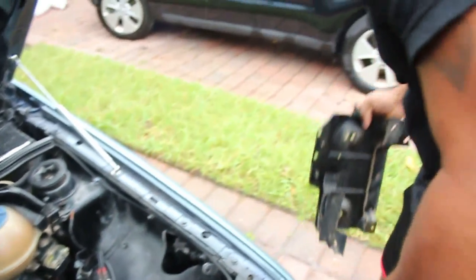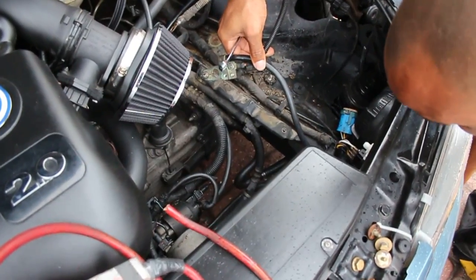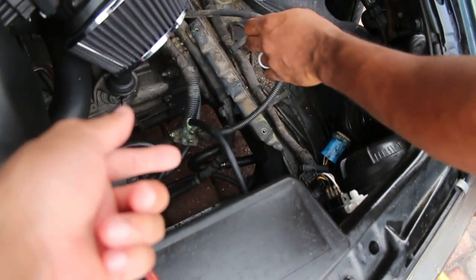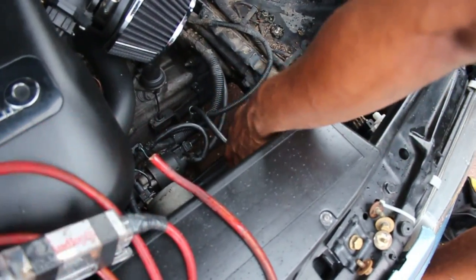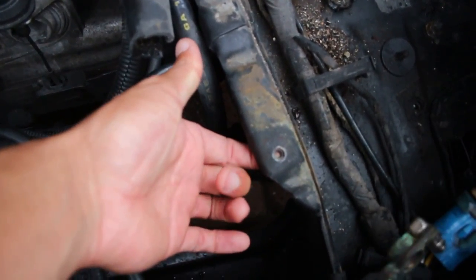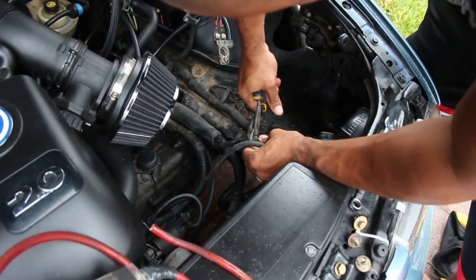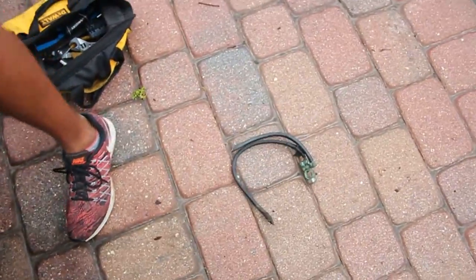Just like that it's out — look how much better it already looks! It's filthy down here for sure but we're gonna fix that. First we're taking off the ground, cutting it and making it go under the frame right here to make it shorter, because we don't need the terminal anymore — we just need to be grounded somewhere. We'll cut the ground right about here.